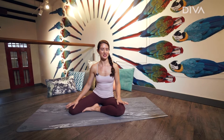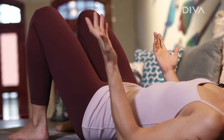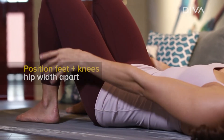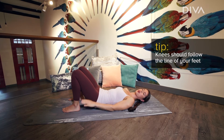For today's strength building exercise we are going to look at the glute bridge. A fantastic exercise for building buns of steel. Laying down on your back, you want your heels roughly at fingertip distance from you so that your shins are vertical. Feet and knees should be hip width apart and you want to keep your knees following over the line of your feet.